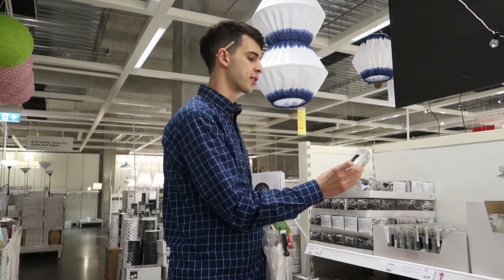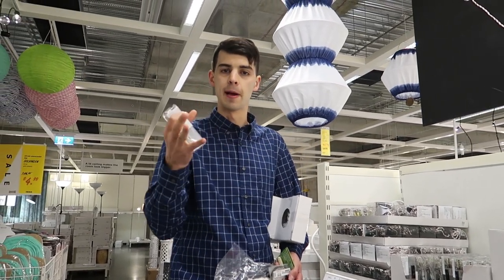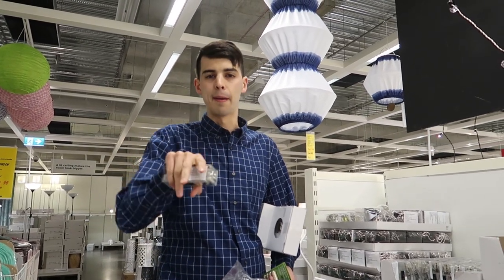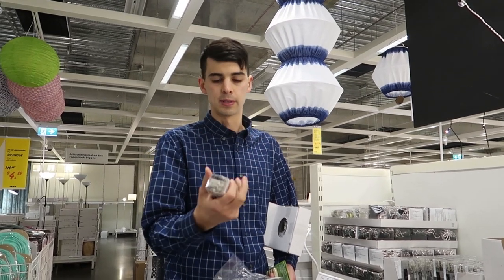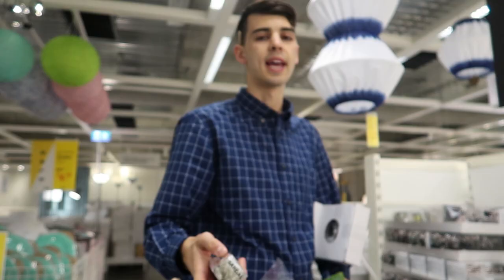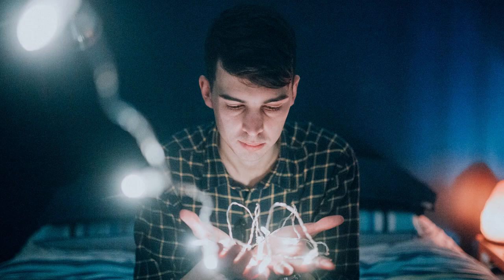A super trendy thing right now on Instagram is these little battery-powered fairy lights. You can use them in photos to create depth — put some in the foreground and it adds a little interesting ambient speckled light. I'll put some examples up on screen. We're gonna grab this Sardal one — takes double-A batteries — and see if we can make some cool photos with it.